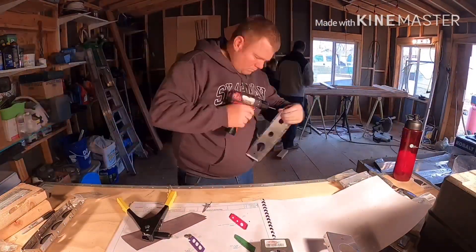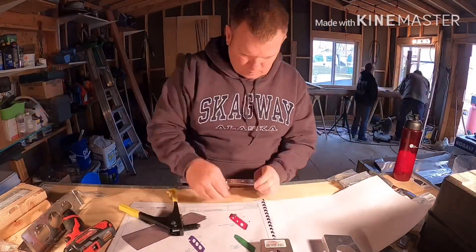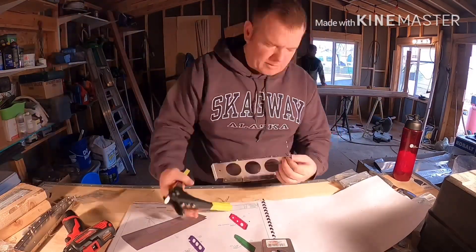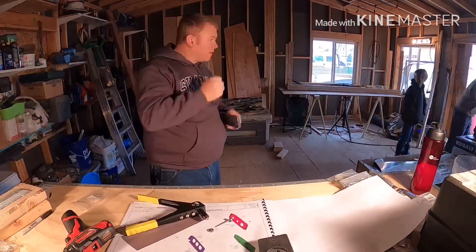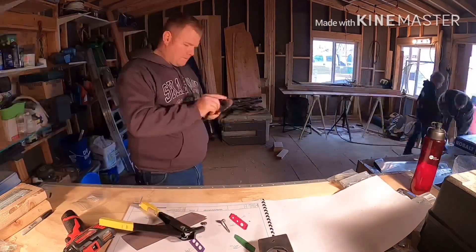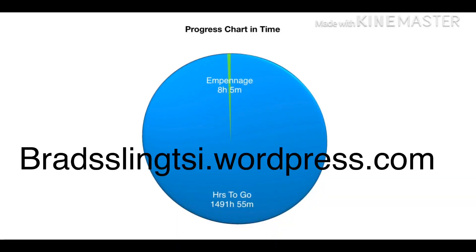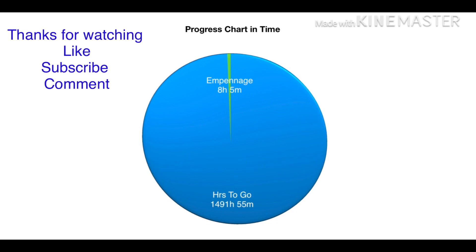If you guys want to follow my builder's log, it's online at bradslingtsi.wordpress.com — please follow me there, like, subscribe, and comment on my videos. So far on this step I've spent about 3 hours and 50 minutes. So far in the empennage I'm at 8 hours and 5 minutes. Thanks for watching, see you guys next week.